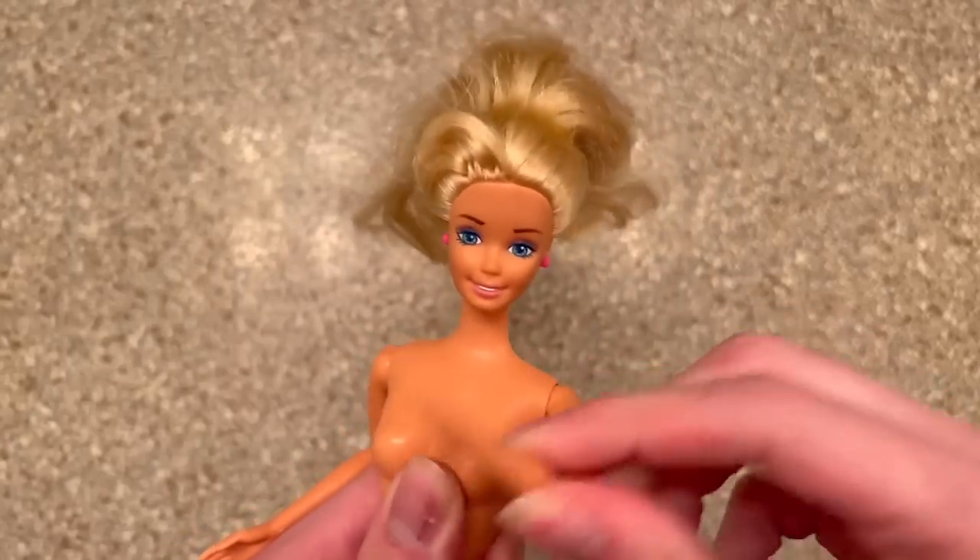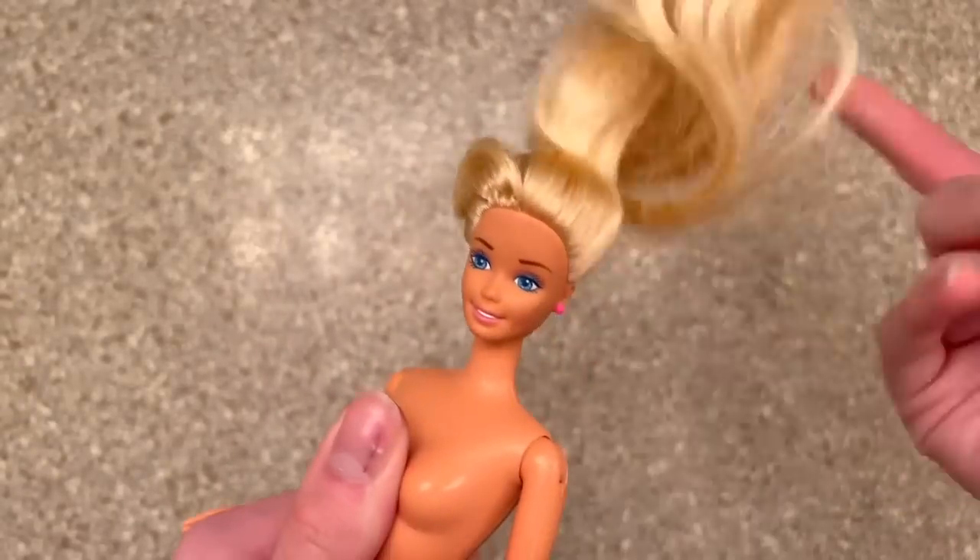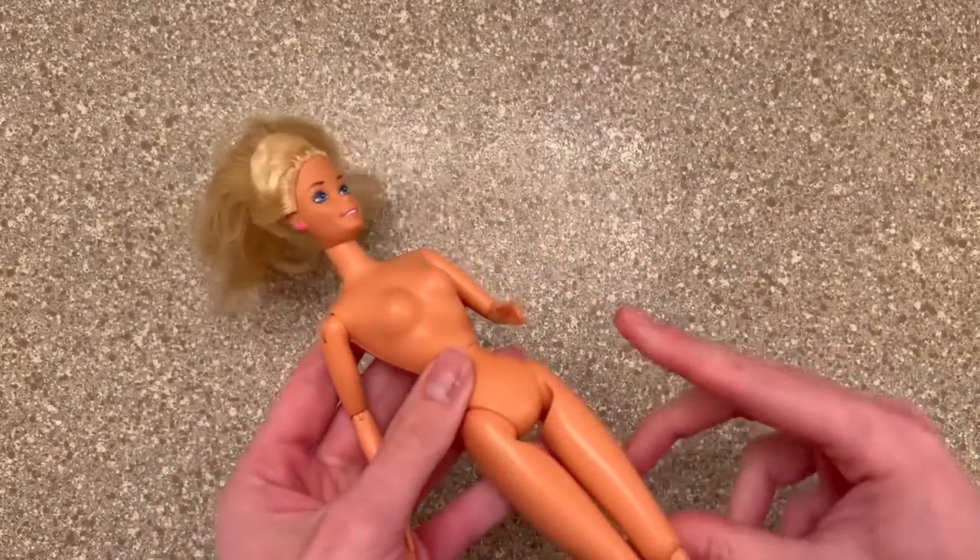Hey, welcome back to my channel! I love fixing up old Barbies — it's something I love to do on the side, and I'd love to do more of it next year.